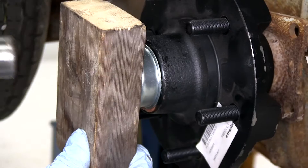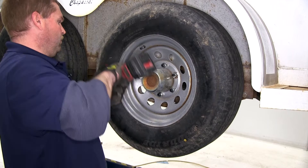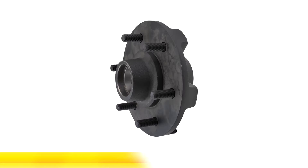Now with our dust cover back in place, we can go ahead and reinstall the wheel and put the new lug nuts on that come with the hub assembly. That'll do it for our installation of the Dexter Trailer Hub Assembly, part number 84655UC1.